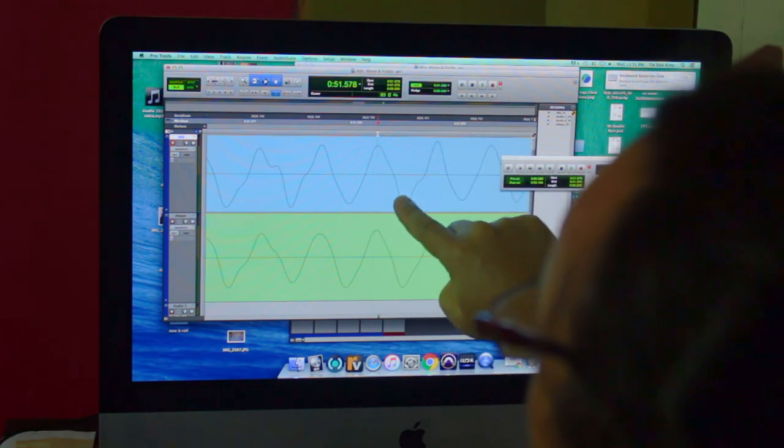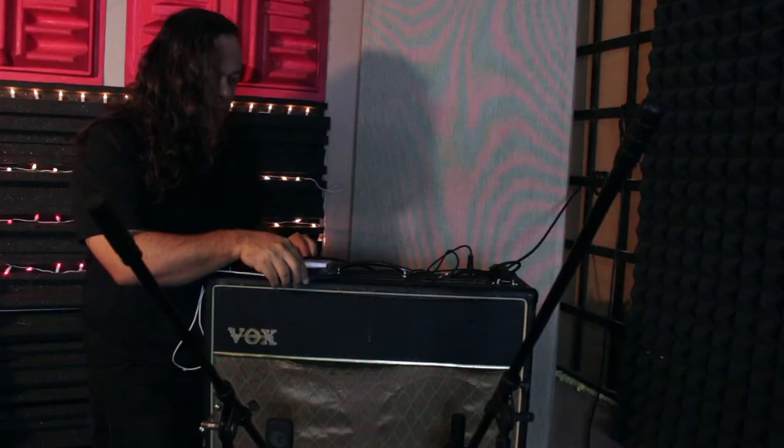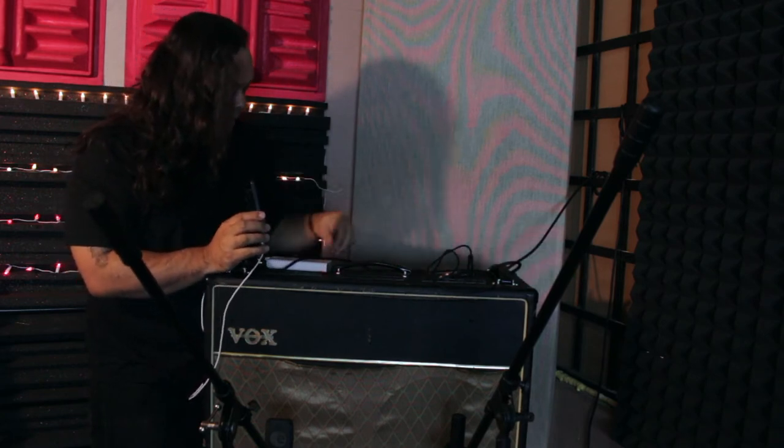Peak, peak. Metronome running through a cable into my amp, and now I can zoom in.